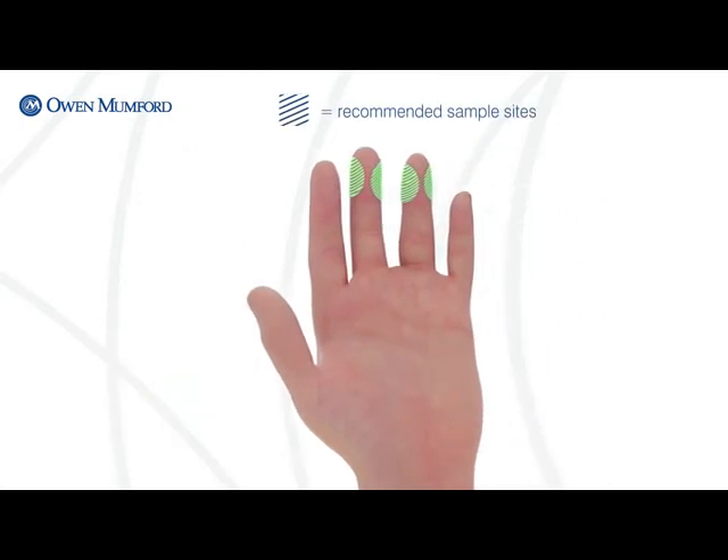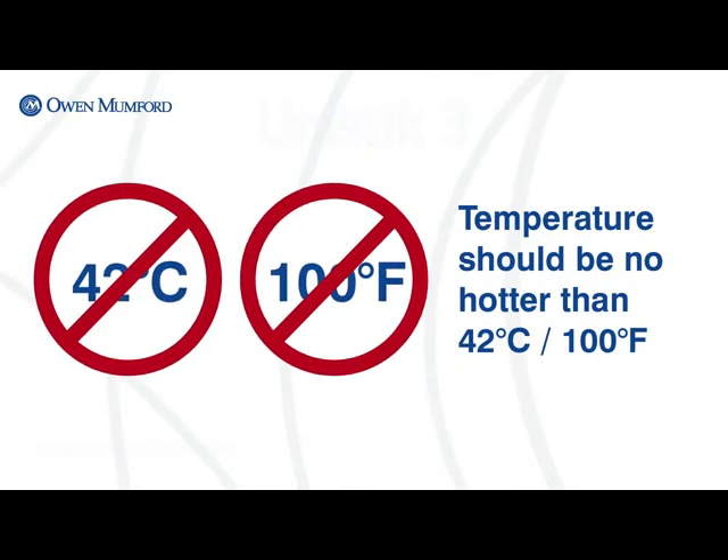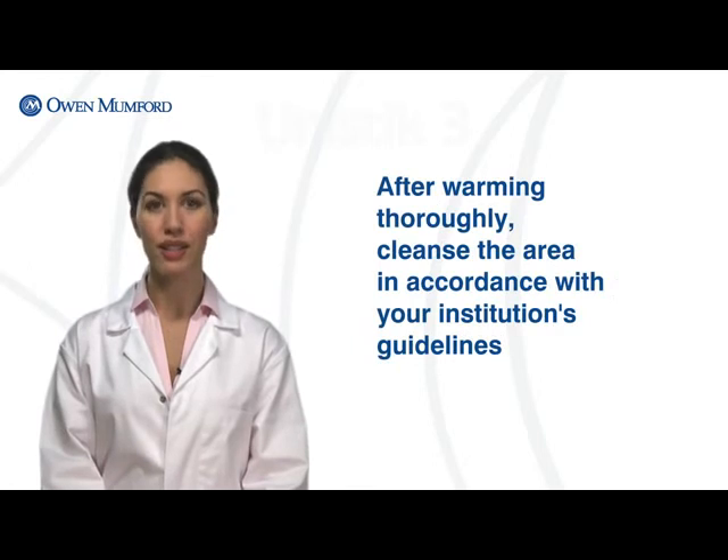A viable testing site will appear warm and pink in colour. The puncture should be made slightly off-centre within the fleshy part of the fingertip. Prior to sampling, warm the area to stimulate the capillary bed. In tests requiring higher volumes, such as blood gases and pH specimens, consider using a warming aid to maximise blood flow. After warming, thoroughly cleanse the area in accordance with your institution's guidelines.